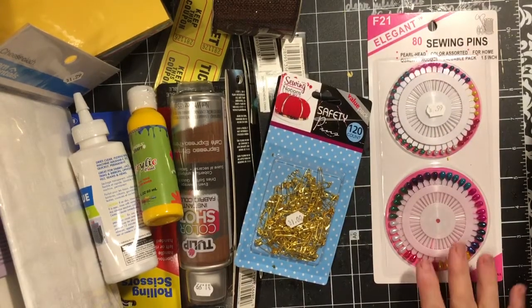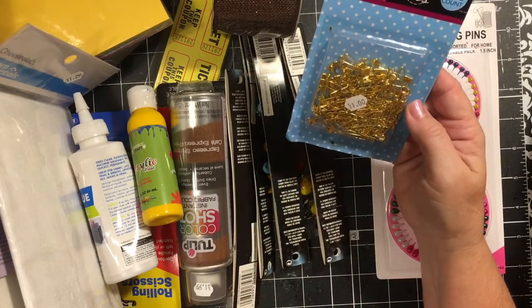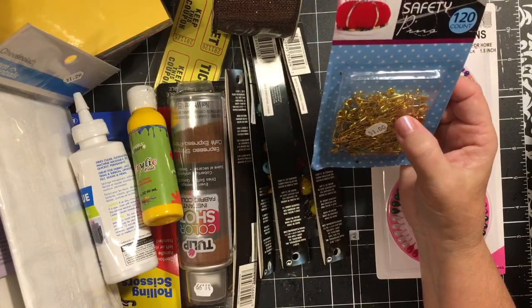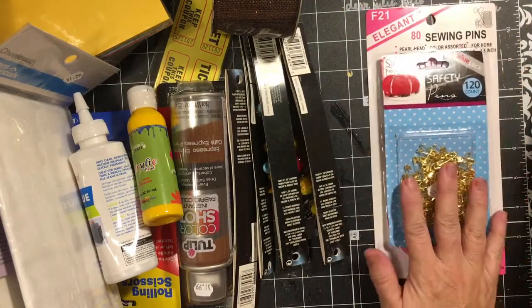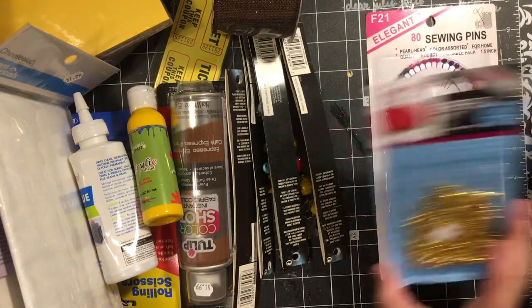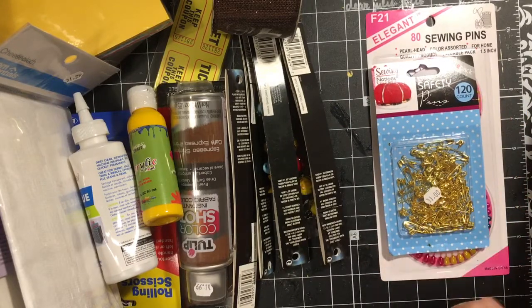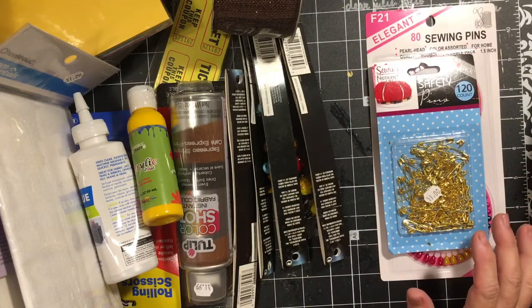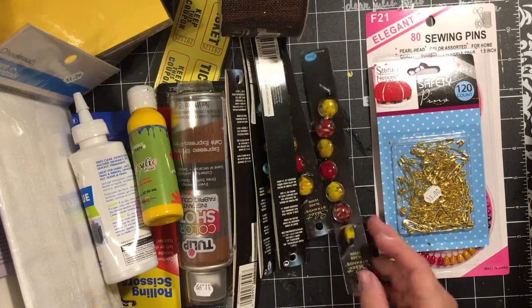I also picked up these safety pens — they're all the smaller safety pens. I think in my new series I'm going to be using those instead of bulb pens, so I thought I can use those.